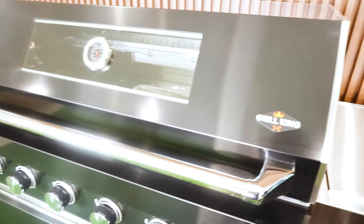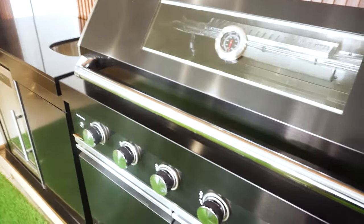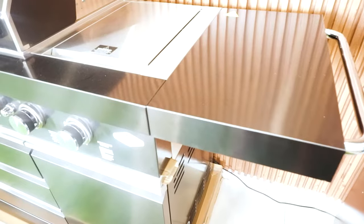The sink module features a Wells rated hot and cold tap, stainless steel bench and cabinet doors, and plenty of storage.